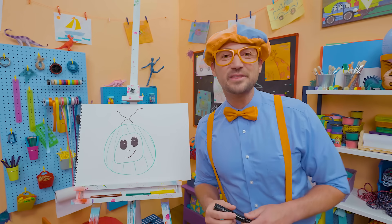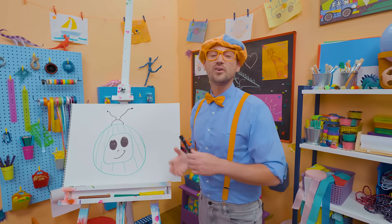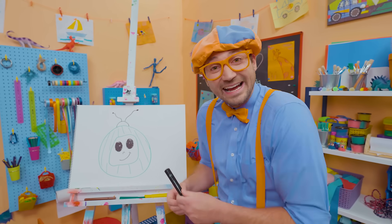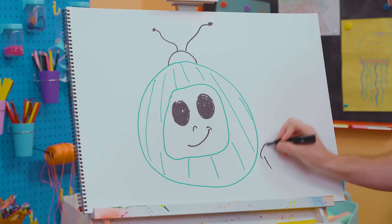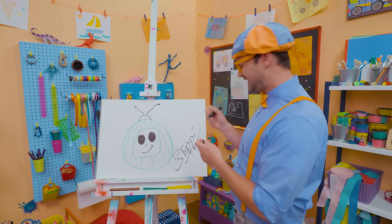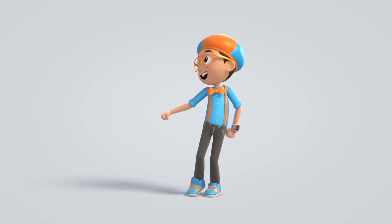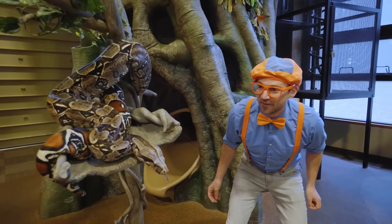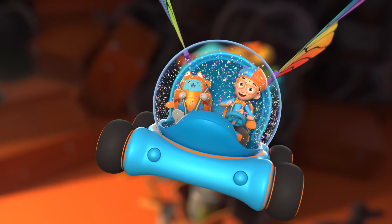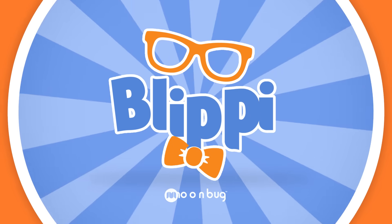Did you have fun drawing with me? Yeah, I had fun drawing with you! If you want to draw more with me, all you have to do is search for my name. Will you spell my name with me? Ready? B-L-I-P-P-I — Blippi! All right, see you again. Bye-bye! Blippi! Come on, everyone, let's make learning fun. Blippi! So much to learn about, it'll make you want to shout. Blippi!